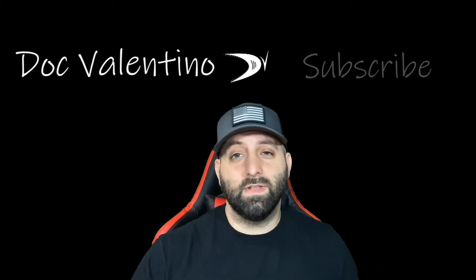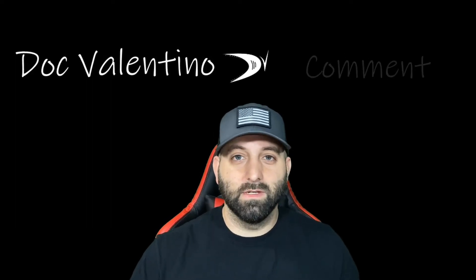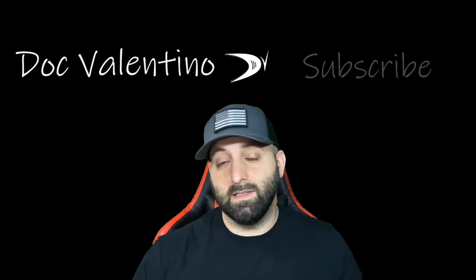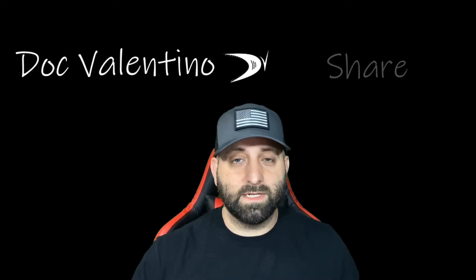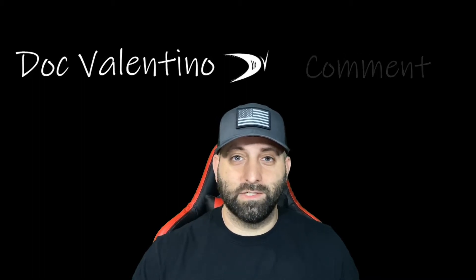Hey guys, in today's video we're gonna be doing an unboxing and a review on the HyperX Pulsefire Surge mouse. If you liked the video today go ahead and give me a like, leave some comments below, subscribe to my channel, share it with your friends. I really appreciate it. Enjoy!